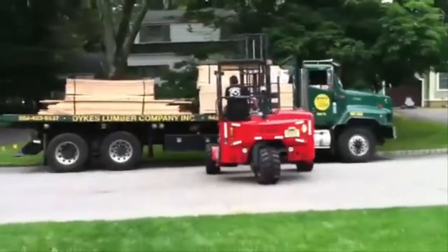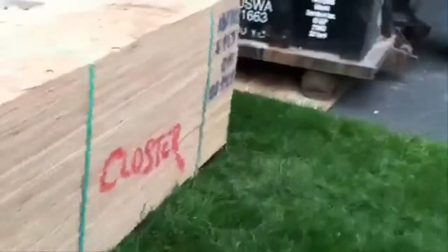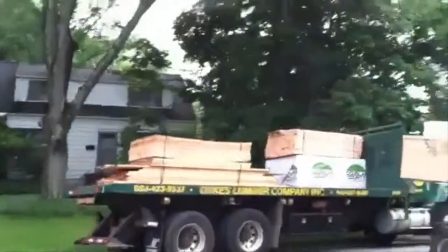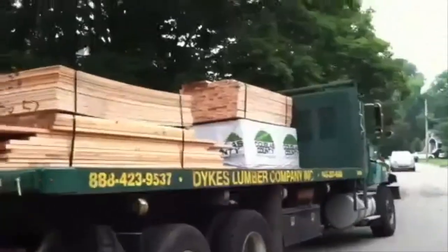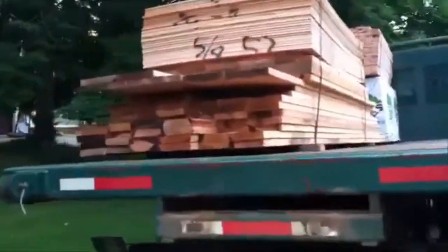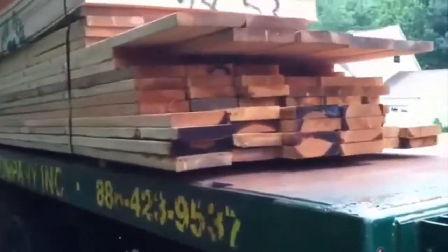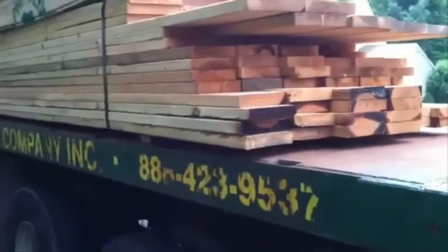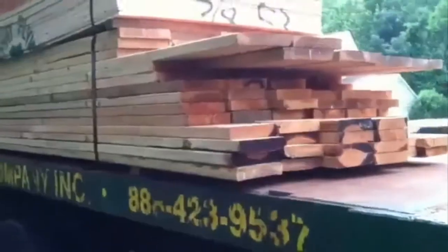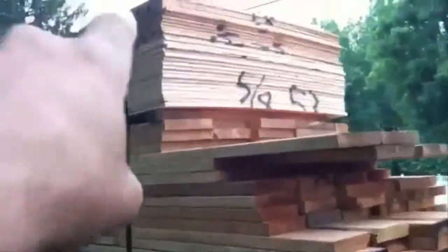The Moffat is picking up the five-eighths and he's going to place that right over in this area, which will complete all the plywood delivery. Then we'll move on to our two-by floor material. Out front we have our two-by-four pre-cuts — five hundred of them. We have our two-by-eight material right here; all of this is to finalize the first floor ceiling, beef up the existing structure, and create our recessed headers. There's the remainder of our five-eighths roof sheeting as well.